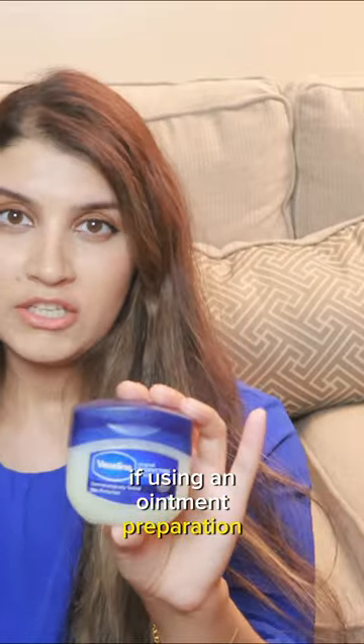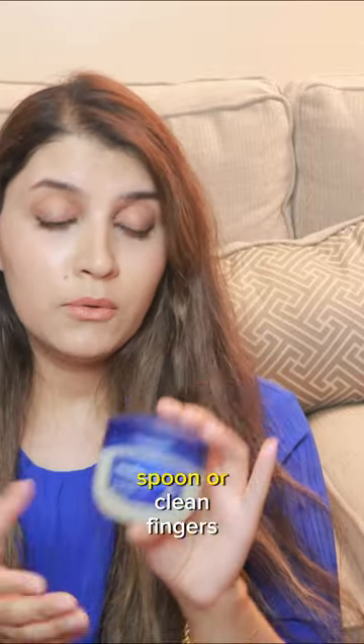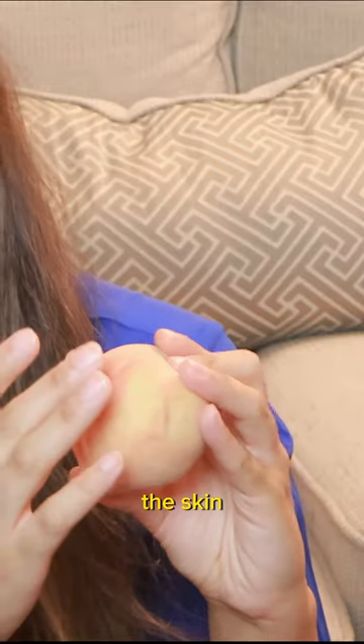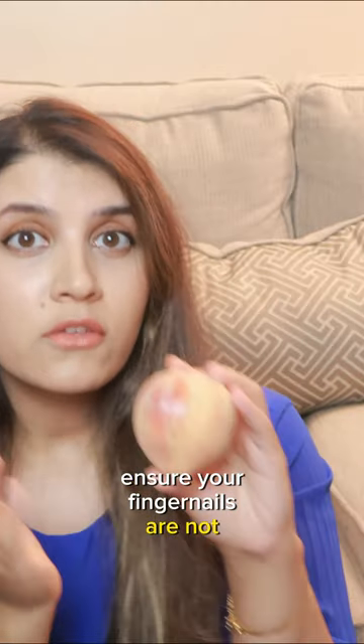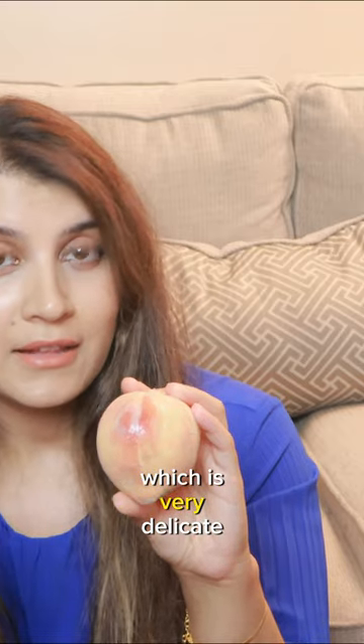If using an ointment preparation, take it out of the pot using a clean wooden spatula, spoon, or clean fingers. Then, using your clean fingers, apply it directly to the skin and gently rub it in. Ensure your fingernails are not rough or chipped, as this may scratch the skin, which is very delicate.